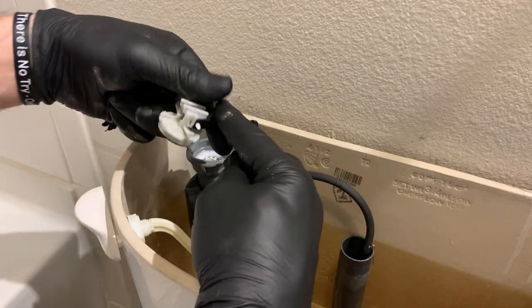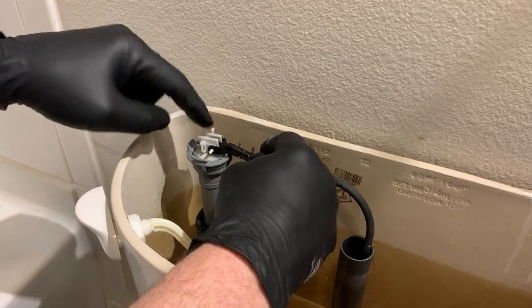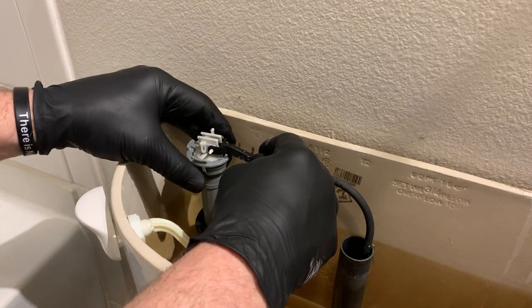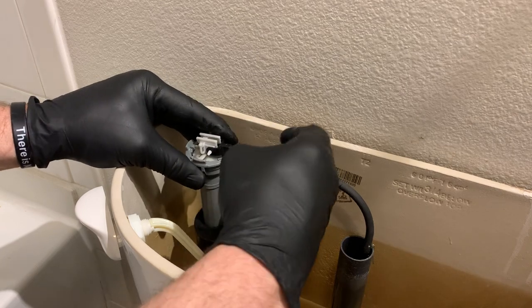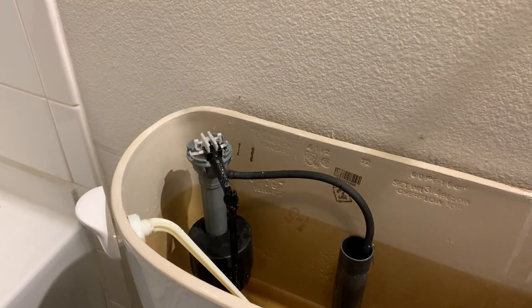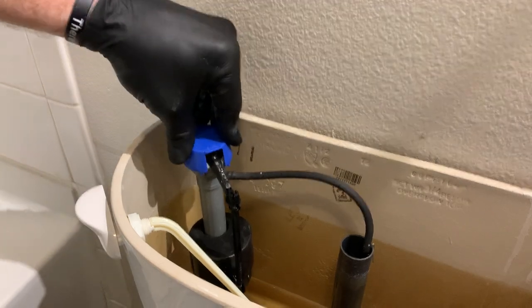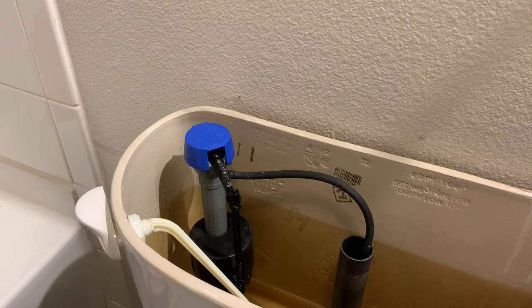We're going to take it and put it back in the same position. It's kind of dummy-proof and only goes on one way, but still verify just to make sure. Then we're going to slightly lift on the bowl, rotate until it gets back to its normal position, take our cap, snap our cap back on just like so, and turn our water on.